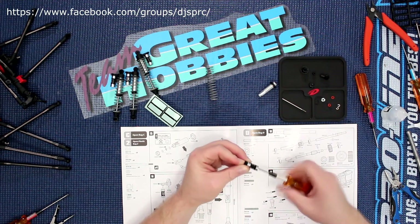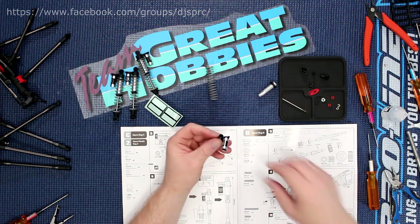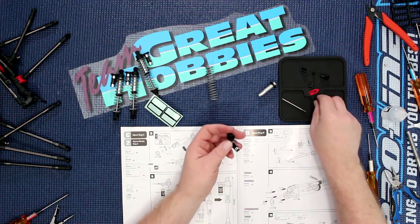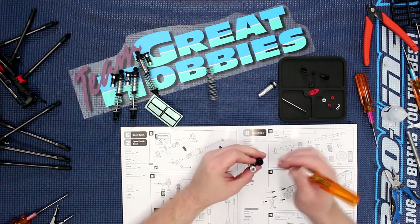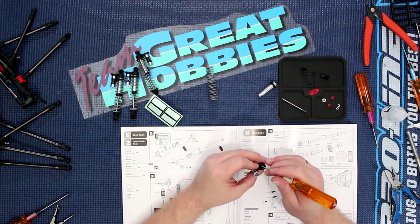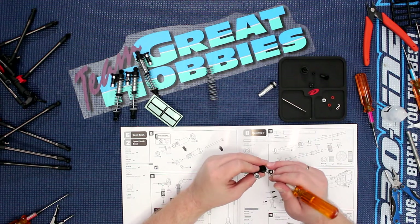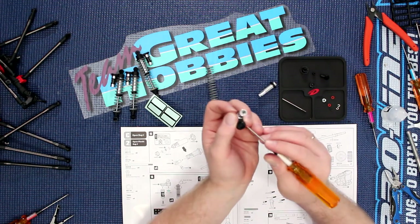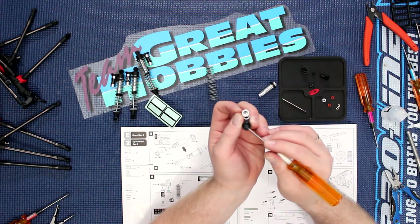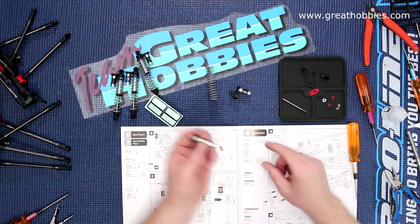Then you grab your shock cap and just screw it on — underneath, should I say. Now you do have an o-ring. These guys are sometimes a pain to put in. On camera it's going to be super hard to show you, but you'll notice there's a place that the o-ring sits.